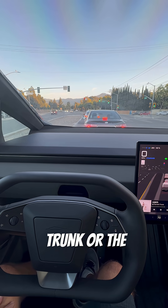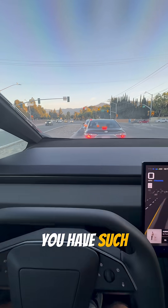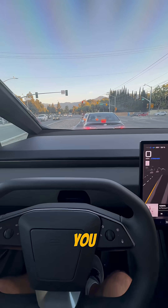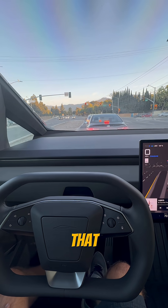I think the front trunk, or the frunk, kind of drops off. So even though you have such a massive window in front of you, it ends pretty close after that. It just feels like you're getting...